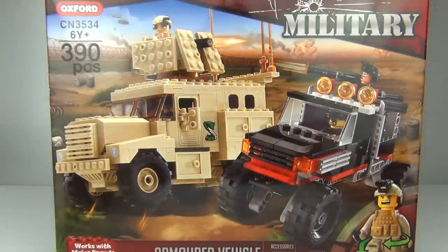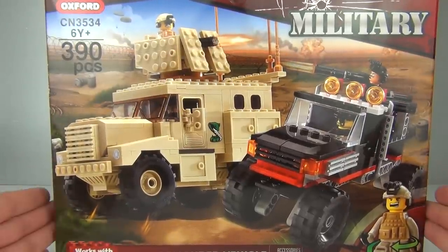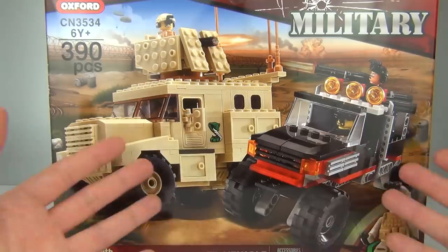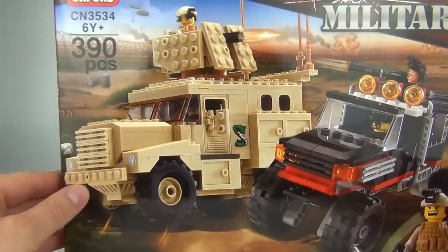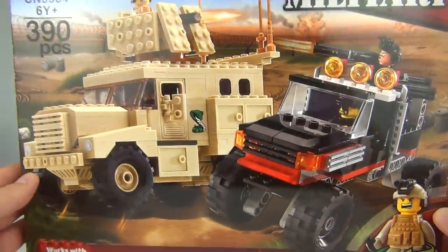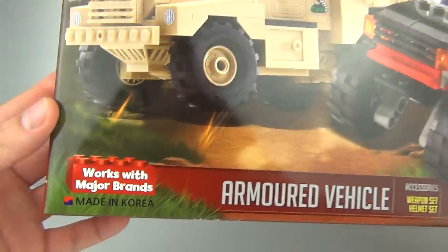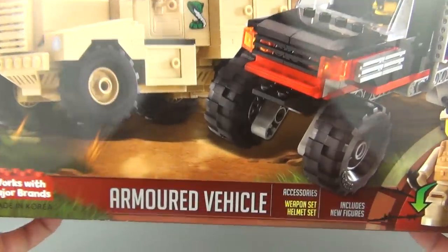Hey guys, welcome back to Toy Review TV. This time I have a construction set I've been looking forward to - the new release of these military sets from Oxford. These are actually really good quality toys, like Lego or Mega Bloks but very very good quality. They do work with major brands and are made in Korea.